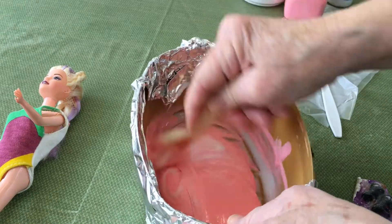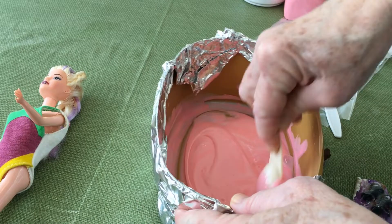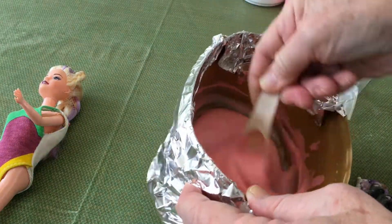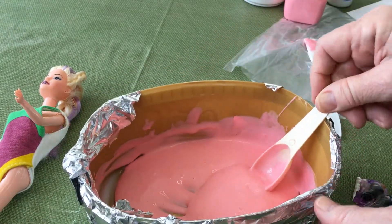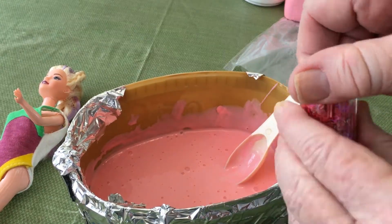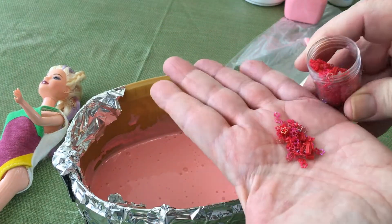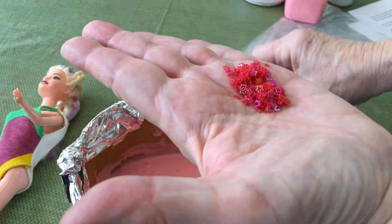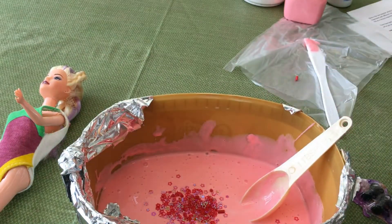I'm mixing until it's all blended in, although I kind of like the marbleized look we're getting, so I won't worry about mixing it too thoroughly. Next we're going to add sprinkles — you can use beads or glitter. I've got these cute little stars.